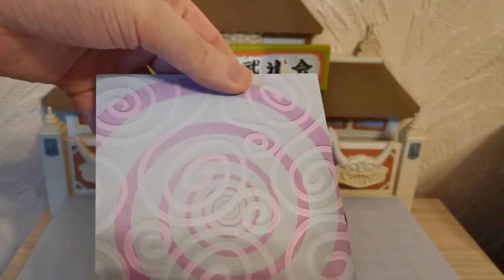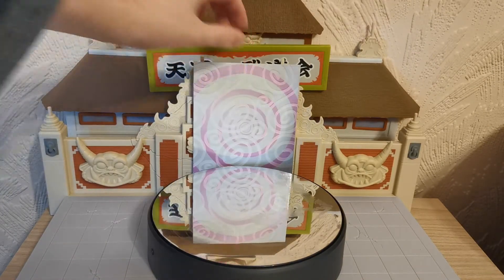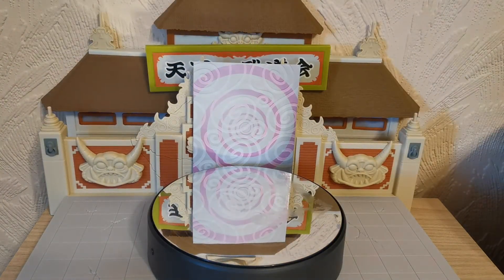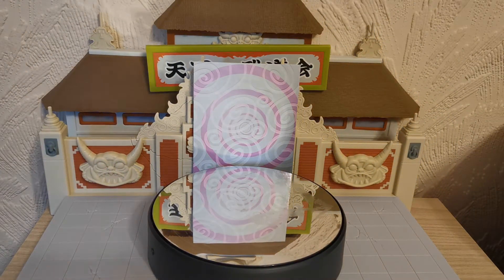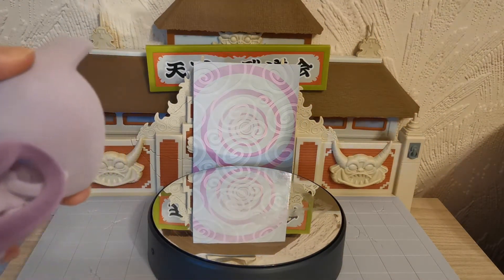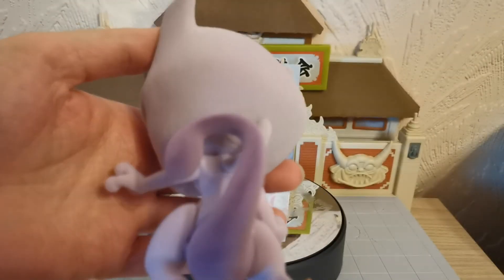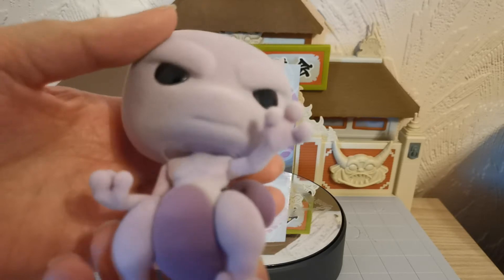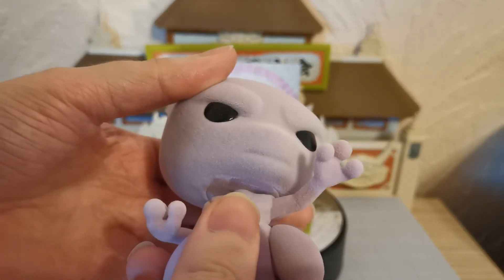Does this come out? It does — a little psychic energy card to represent your Mewtwo's psychic abilities. Because of course Mewtwo was one of the first strongest legendary Pokémon. He was the first big secret Pokémon in the original Pokémon series.